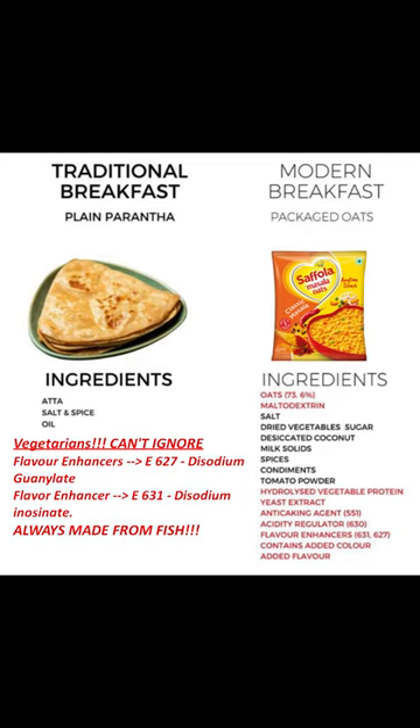Though if it is added in less quantity, it will not affect much, but the problem is that there is no quantity mentioned on the packets. Even the added colors and flavors are not good for your health, which we are all well aware of.